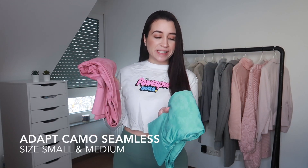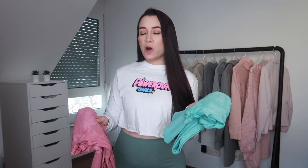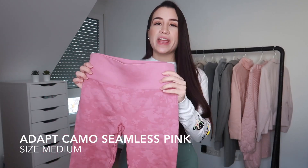They are the Adapt Camo Seamless Leggings, and I did get them in two different sizes and two different colors. I got the aqua green in a size small, and the pink in a size medium. So I'm going to start off with the pink ones, and these are in a size medium.